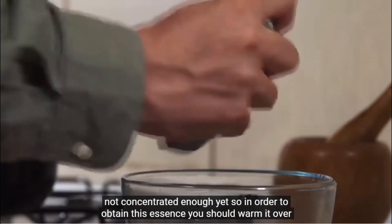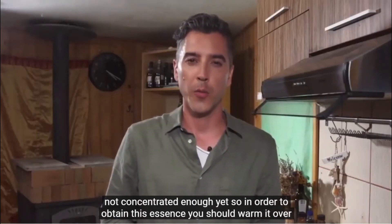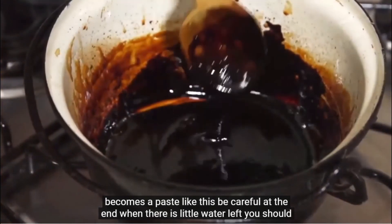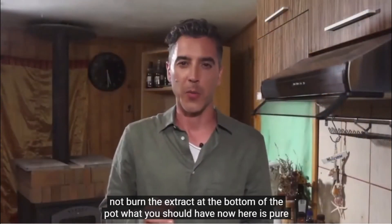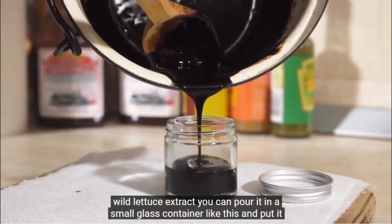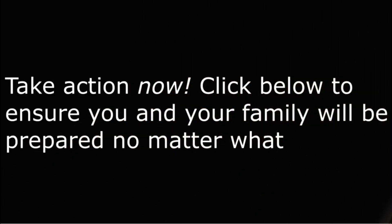It's not concentrated enough yet. So in order to obtain this essence, you should warm it over low heat again until the water is vaporized, basically dehydrating the solution until it becomes a paste like this. Be careful at the end when there is little water left — you should not burn the extract at the bottom of the pot. What you should have now is pure wild lettuce extract. You can pour it into a small glass container and put it in your medicine cabinet for later use.